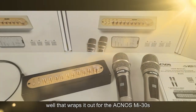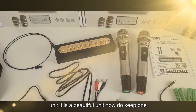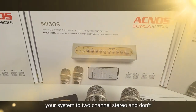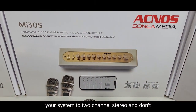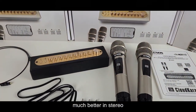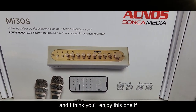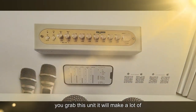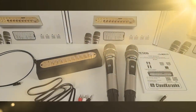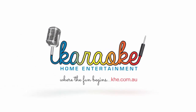That wraps it up for the Acnos MI30S. I can't speak highly enough of this unit — it's a beautiful unit. Just keep one thing in mind: if you're using it with a home theater system, change your system to two-channel stereo and don't run it in 5.1 or 7.1 surround, as it'll sound much better in stereo. I think you'll enjoy this one — it will make for a lot of fun at your next karaoke event. Thanks for watching, and I'll see you again next week.